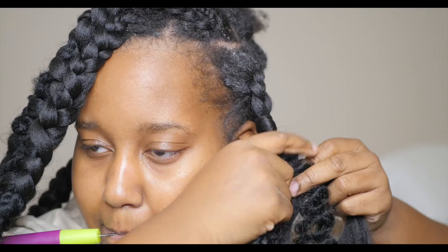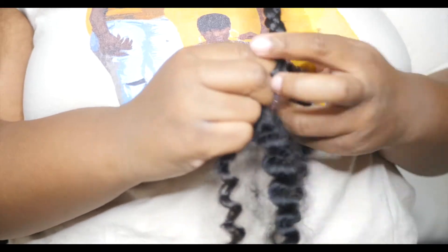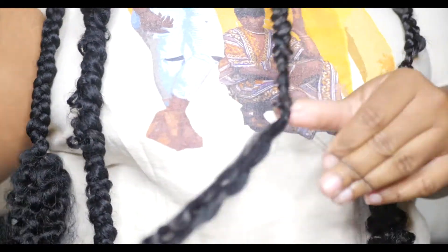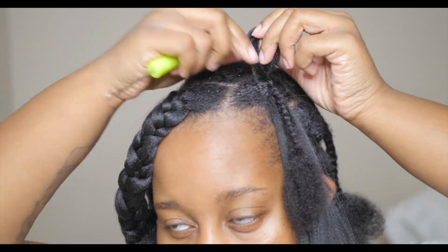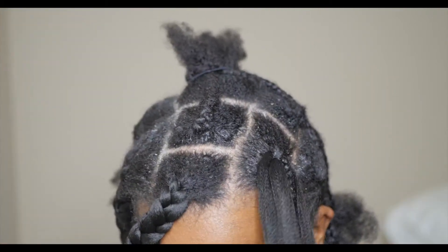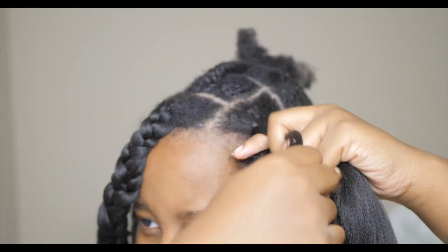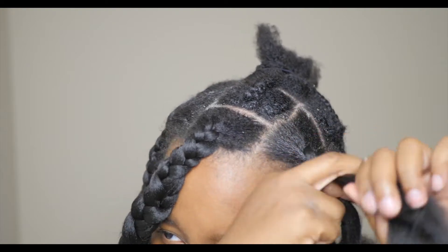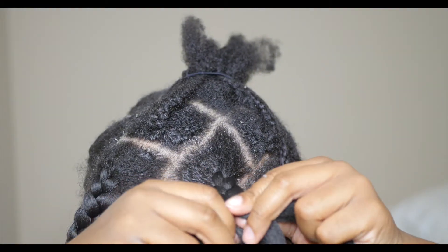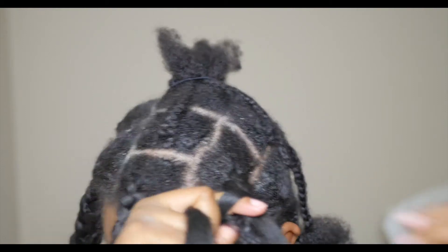I will admit this hairstyle took a lot of hair. I ended up having to use leftover curly hair from other hairstyles — I used FreeTress Water Wave hair and FreeTress Beach Curl hair because I ran out of the original water wave hair. If I were to do this all over again, I would have gotten three packs of that water wave hair instead of one. I only got one because I watched another girl's video where she used one, but I realized she had bigger parts than I did.